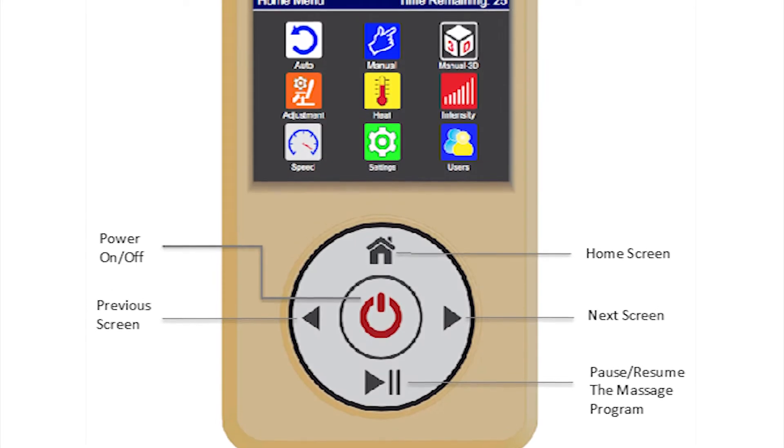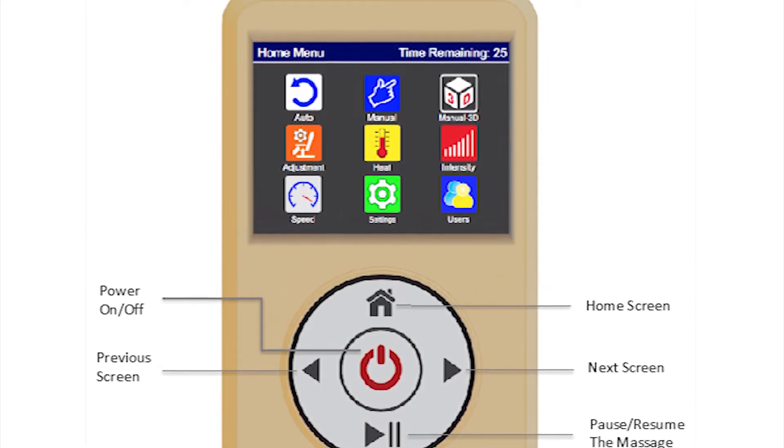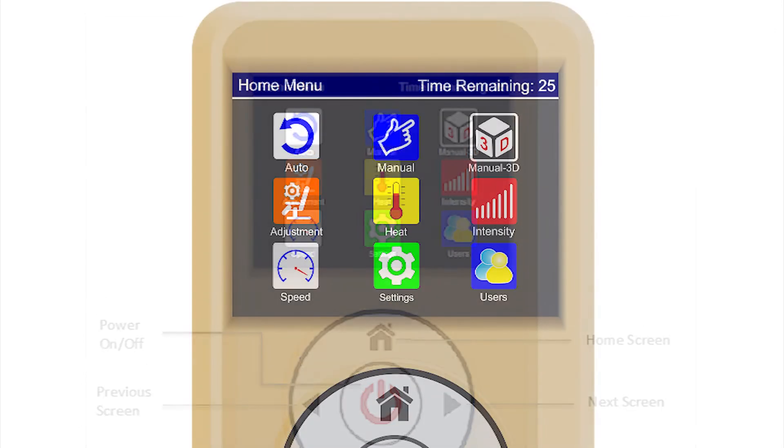The Luraco Legend Plus comes with an advanced touchscreen keypad. It's extremely easy to operate and should allow you to start your massage immediately.